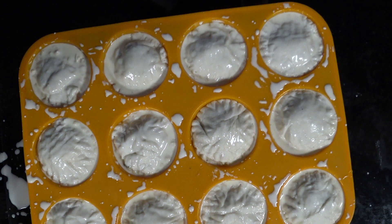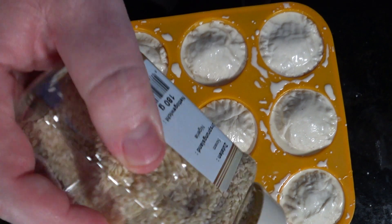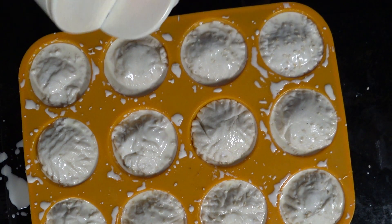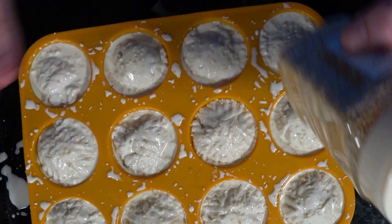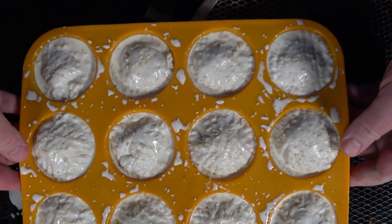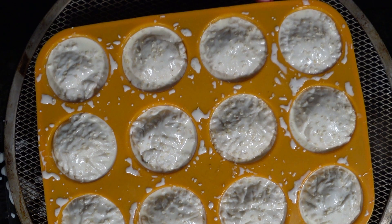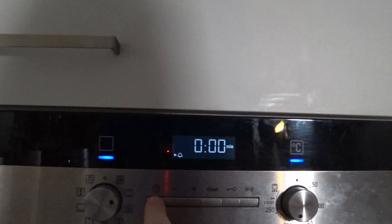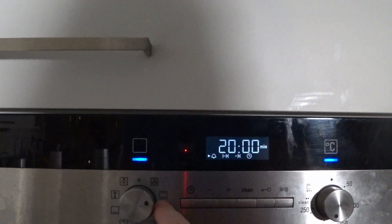Now let's get some sesame seeds in there as well — they give a bit of visual appeal, that's all it is. People like that kind of look, you know. In preparation for getting this into the oven, just carefully put it on a cookie sheet or a pizza tray. 200 degrees, 20 minutes, top and bottom heat.